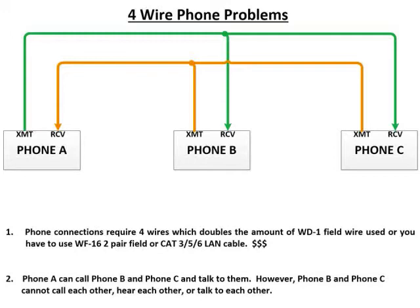The other problem is just due to the nature of how these phones operate in four-wire mode. If we pick up phone A, we could call phone B and phone C — they would both ring and both could answer. But only one of them could talk to phone A at a time. Phone B and phone A could talk back and forth, but phone C could only hear what phone A is saying, not what phone B is saying. And the same in reverse. Is this a problem? It depends on the situation — most of the time if you're running extensions, you'd want everybody to hear what everybody else was saying.